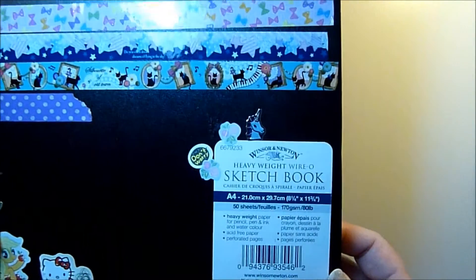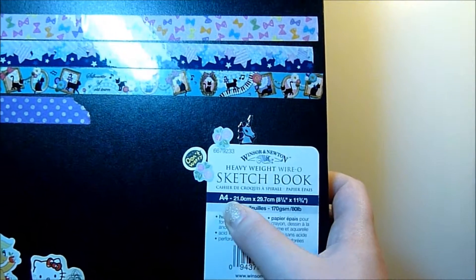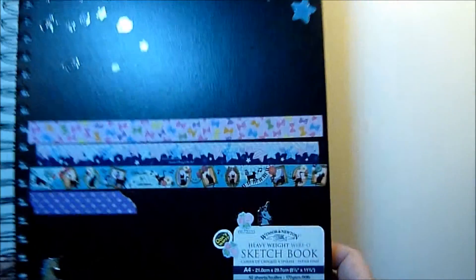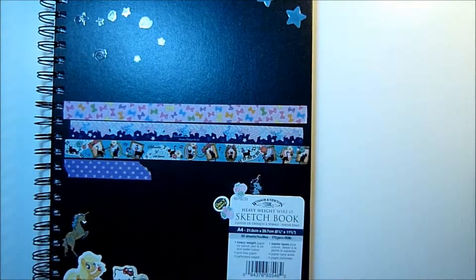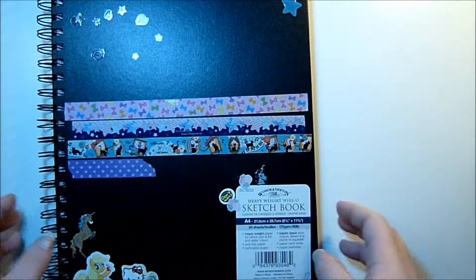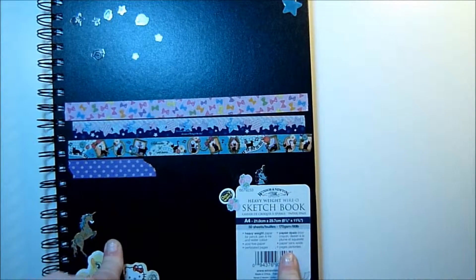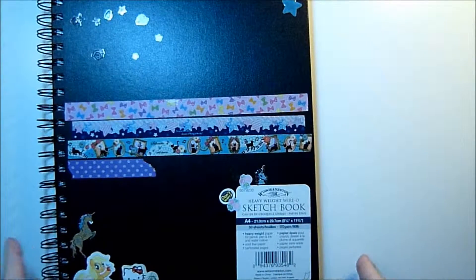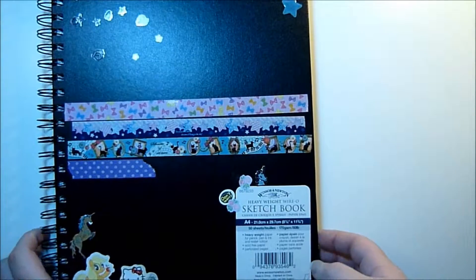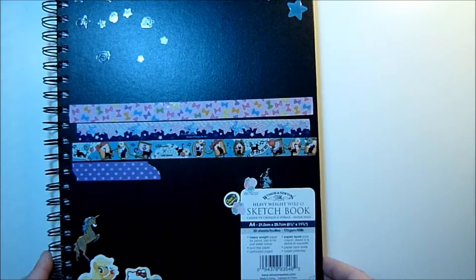This is a Winsor & Newton heavyweight YRL sketchbook, A4 size and 170 gsm or 80 pound paper. I really like it because it's really nice and smooth. It is a little bit expensive in my opinion, but I think it's the only one I'm going to use now because I've started using the Pentel brush pen and it is so smooth on this paper — it's really nice. It also works well with Pro Markers, which I use in this sketchbook. So yeah, let's just get started.